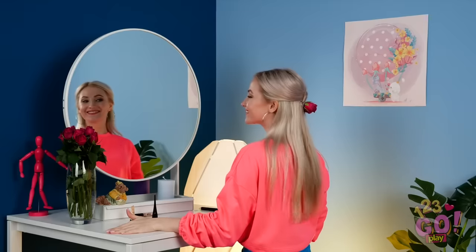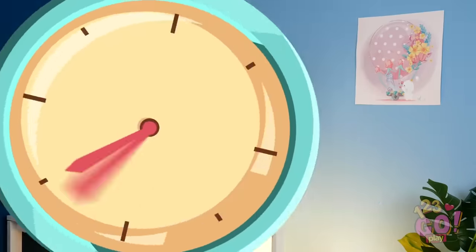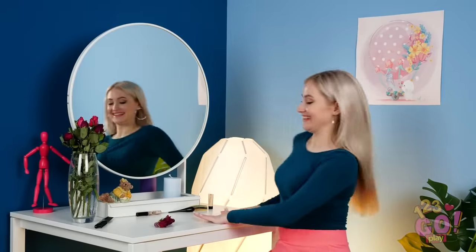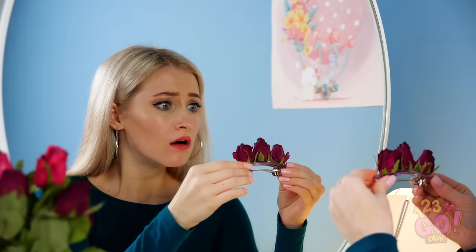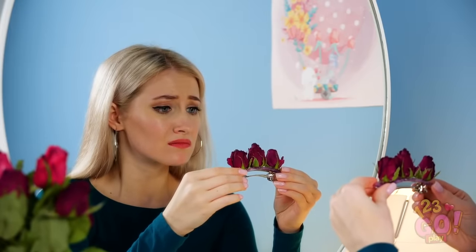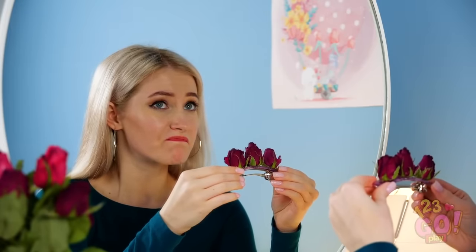You'd better get dressed, Betty, you don't want to be late. Wow, that outfit is perfect! Oh no, the flowers died! I didn't even get to show them off yet! But perhaps there's a way I can work around this little mishap. I think I know exactly what I should do!